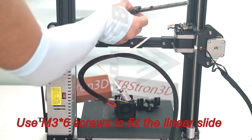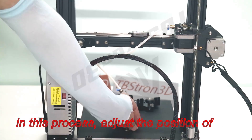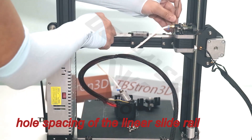Use M3 screws to fix the linear slide rail on top of these three slide rail brackets. In this process, adjust the position of the slide rail brackets according to the hole spacing of the linear slide rail.